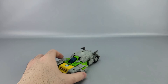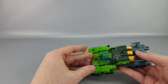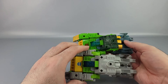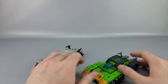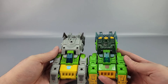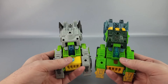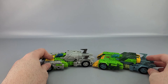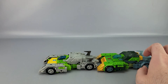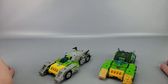Here he is in car mode with his Siege version. You can see the Siege version has dark greens, yellows, blues, and battle damage that breaks things up, versus a lot of gray here. I also notice this one has a darker blue while the Siege version is a lighter shade. The Siege car mode is still probably one of the best car modes I've ever seen for any Springer — better than even the Masterpiece ones.